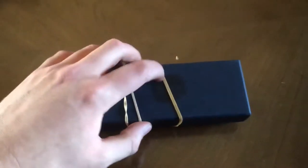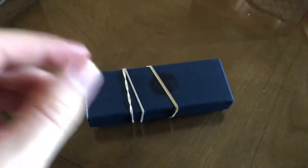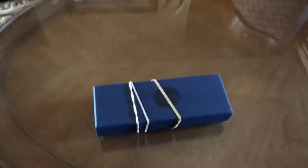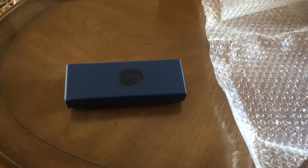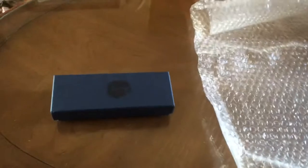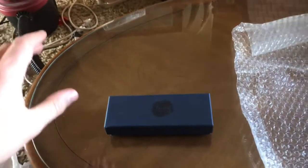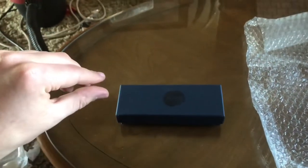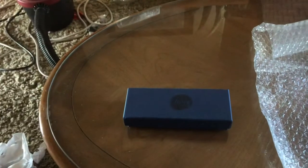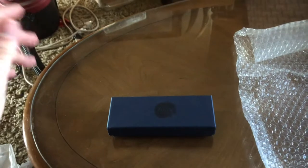Oh, what is that? Just a sec guys, I'm gonna take these rubber bands off. I will not open the box yet — I'll be right back in just two seconds. Alright, what I do is take the rubber bands off and put this bubble wrap right there because this knife is so special.